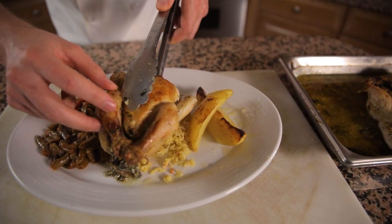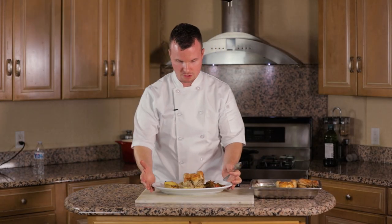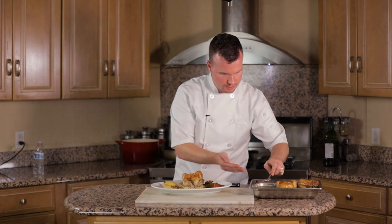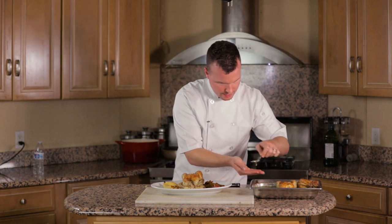The last and final step before we serve this to the guests is to remove this baker's twine. And right before it goes out, let's get a little bit of this juice here and just ladle that right on top.